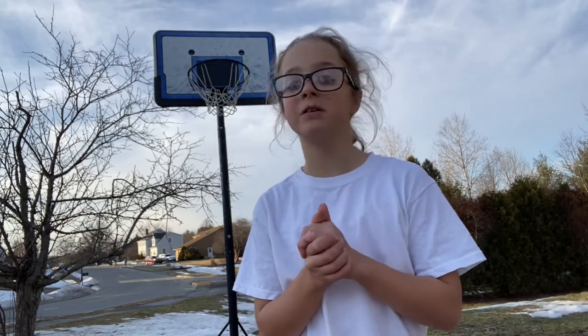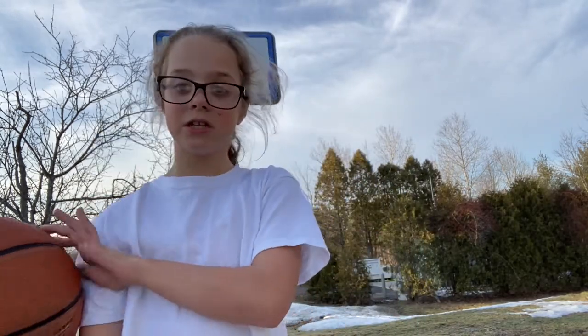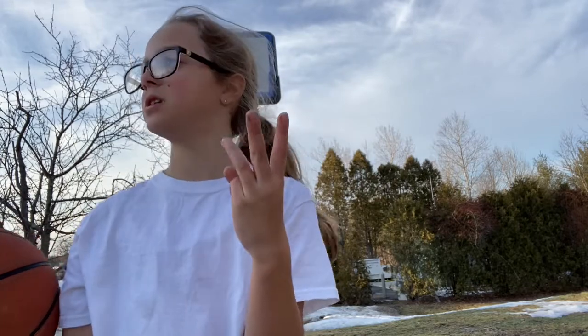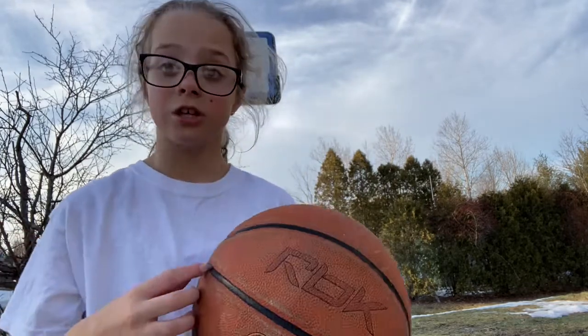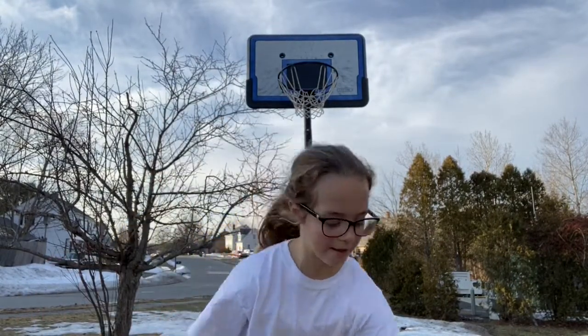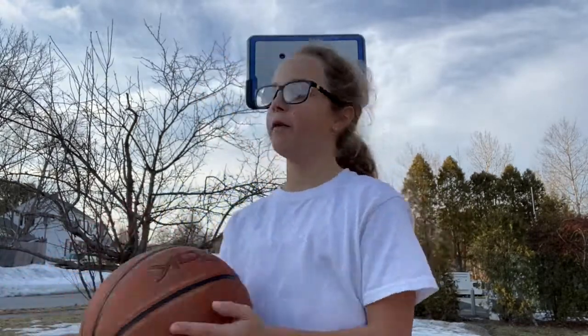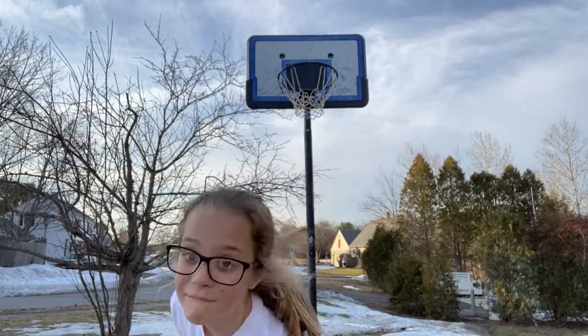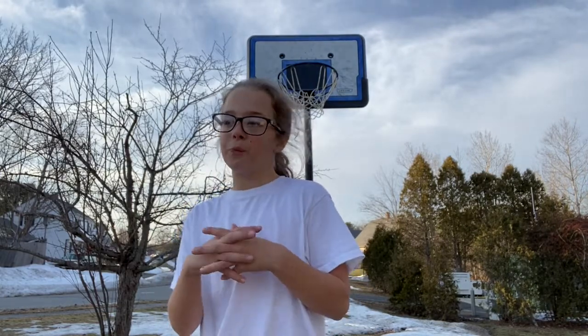I'm going to play by myself since I don't have anybody. I'm going to teach you how to play horse and pig — it's basically the same thing — and around the world. Pig and horse are basically the same thing but with different names. With pig, you have fewer lives.